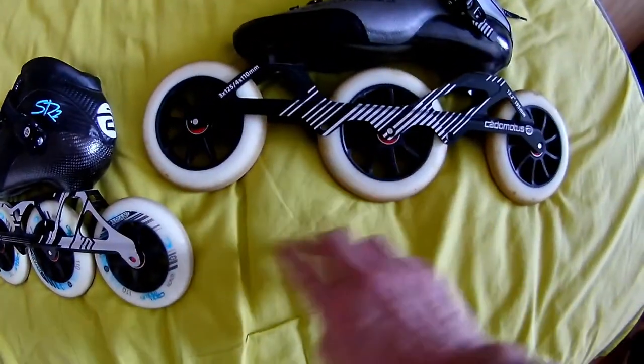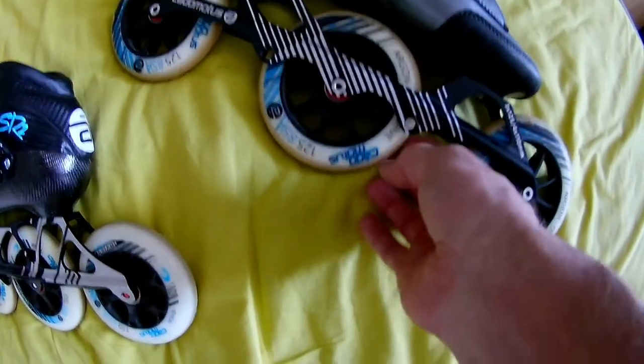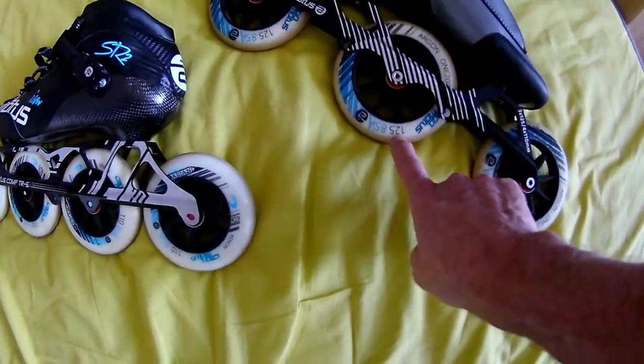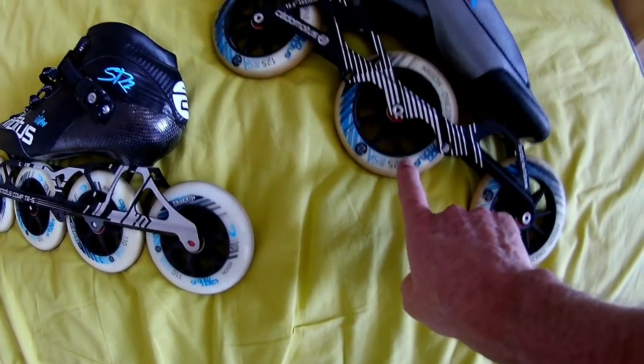The bearings are the same. The wheels are another brand now — they're called Argon. They look the same, but although the PU compound is almost the same, they aren't the same in durability. I find them they wear down soon — they have a tendency to degrade quickly.